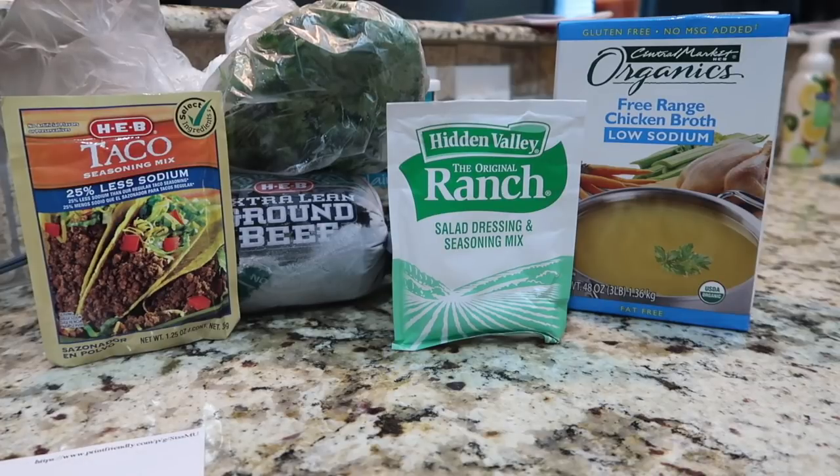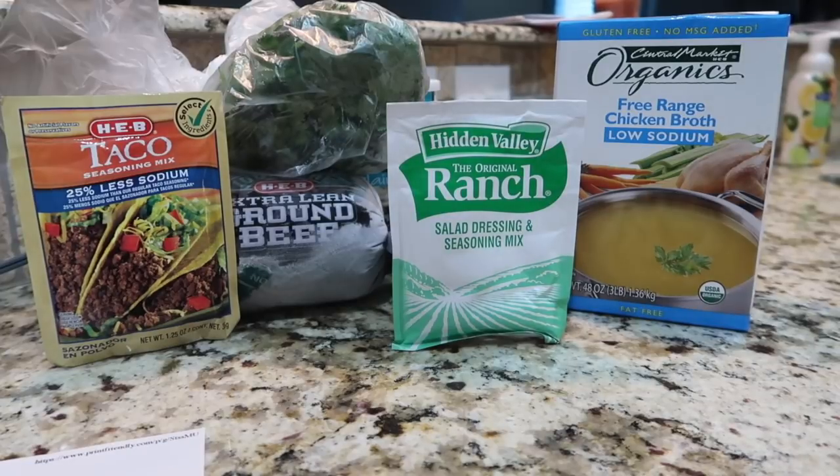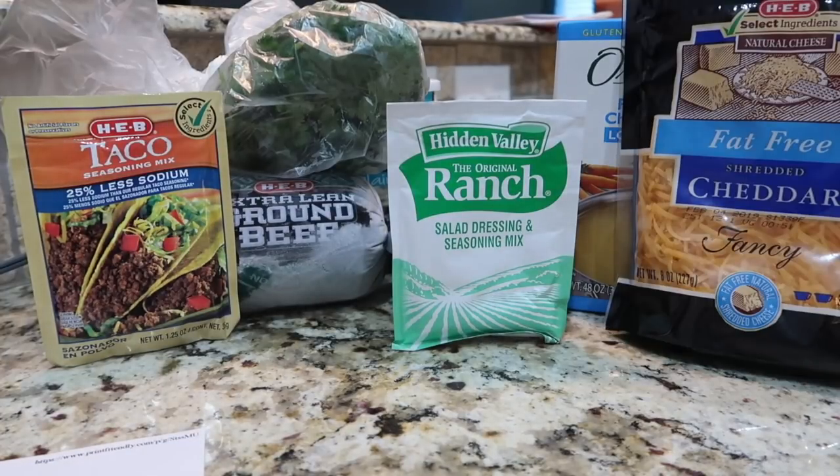The cilantro is for garnishing later on — you do not have to put this on if you don't want to. Personally, I'm one of those really weird people who doesn't like the taste of cilantro because it tastes like soap to me. But Robbie and both of his parents, who will be eating this throughout the week, do like it. And you'll also need half a cup of reduced fat cheddar cheese.